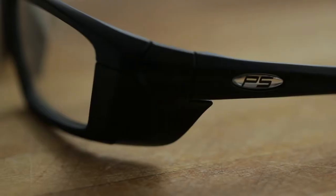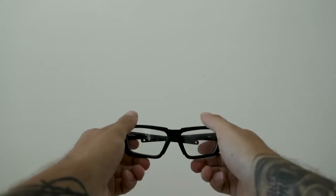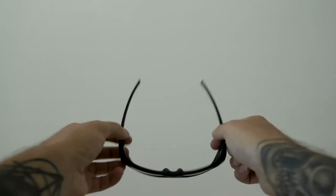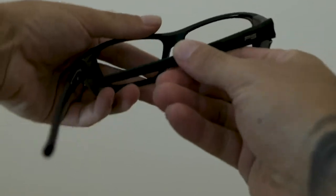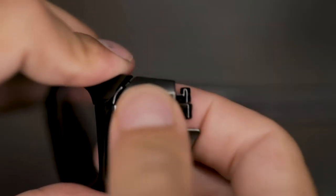A question that we frequently receive is how to remove and reattach the side shields, so today that is exactly what I'm going to show you. First, take your glasses and bend the temple inwards. Then apply pressure downwards on the temple until it pops out of place. Remove the temple and pull out the side shield.